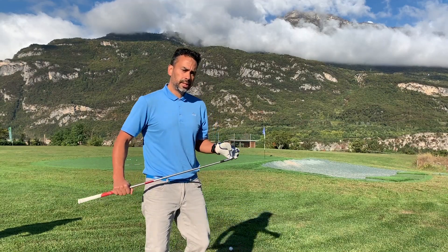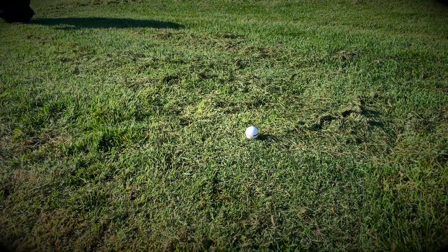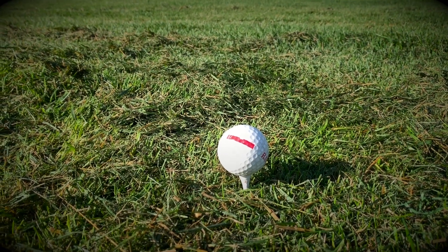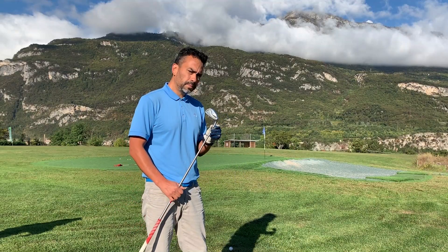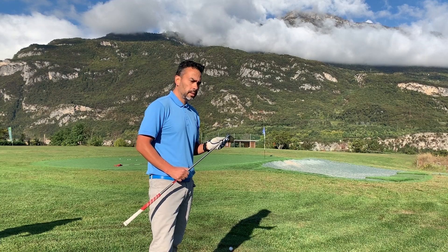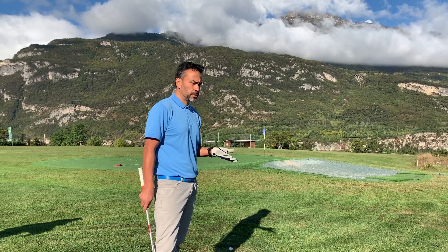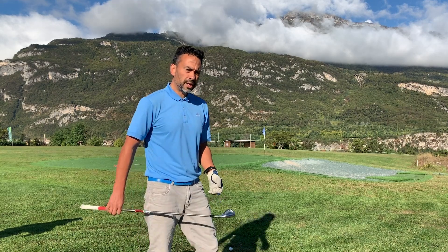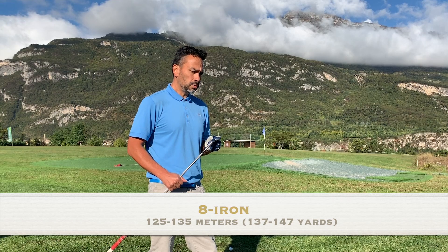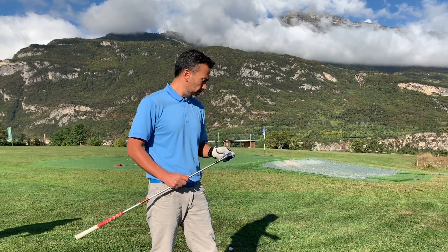I want to do this test where I'm going to tee it up very low, medium size, and very high, and hit my 8 iron. I want to see the difference in distance and ball flight, and how that affects when you're playing on the course. For me, my 8 iron is about 125 to 130 meters, so let's see whether teeing it higher or lower affects the distance.